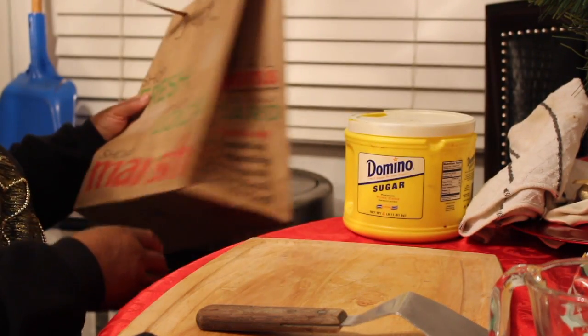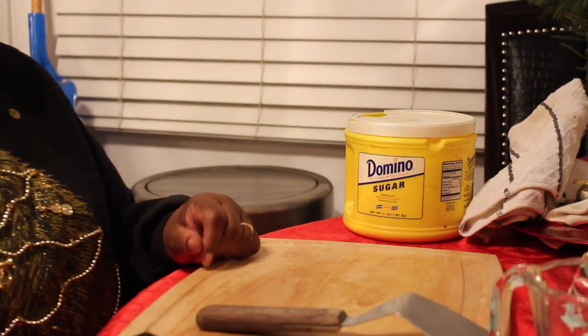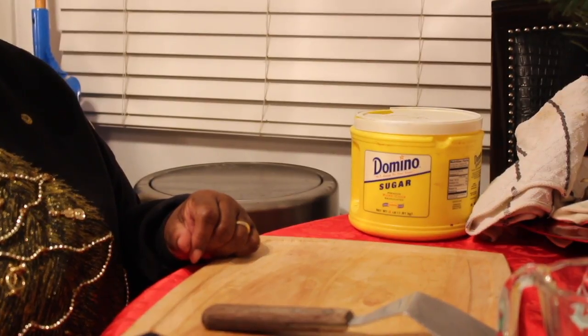Thanks for sharing that tradition with everybody! You're welcome. So we're going to get into the next batch of cookies, you guys.